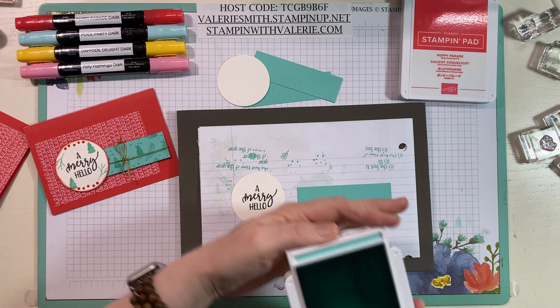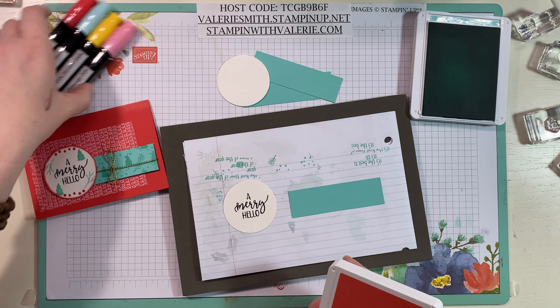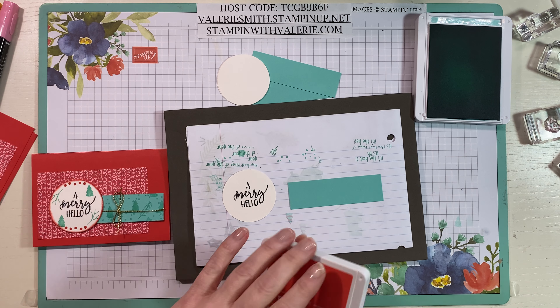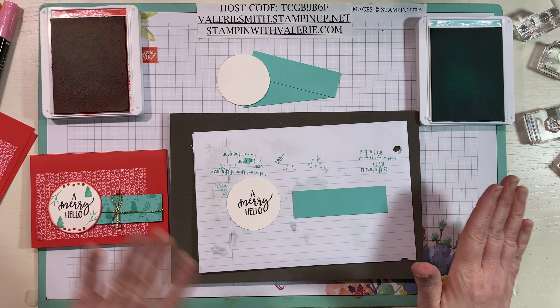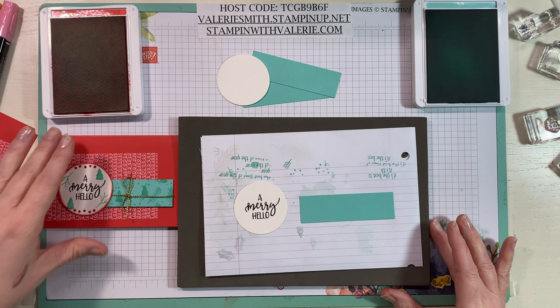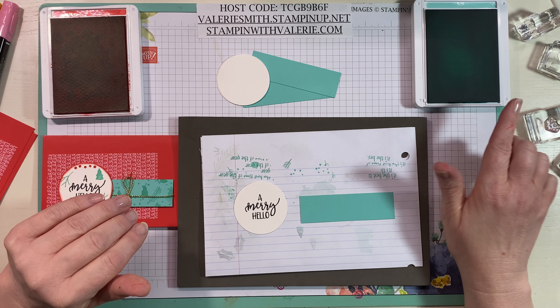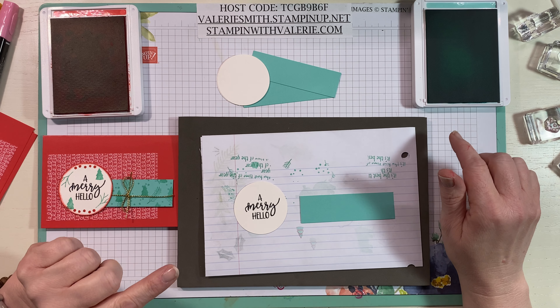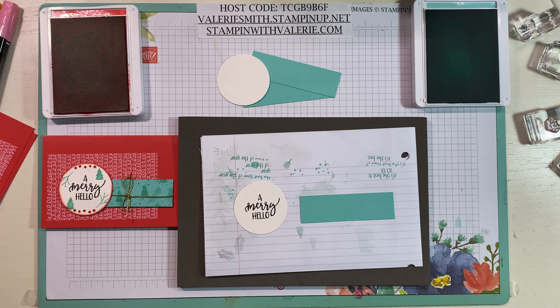I'm going to open up Coastal Cabana and set it on the right, move my blends out of the way, and put Poppy Parade on the left so I don't accidentally stamp from one to the other. You don't want to get Poppy Parade on your Coastal Cabana because it would mess up the ink. Coastal Cabana probably wouldn't mess up the Poppy Parade since Poppy Parade is much darker, but I can't say that for sure.